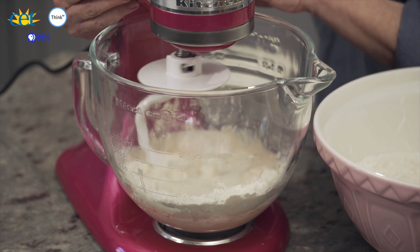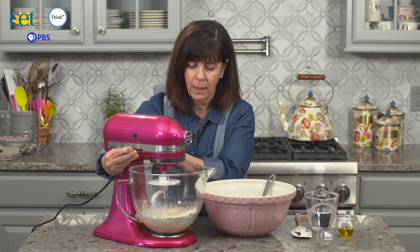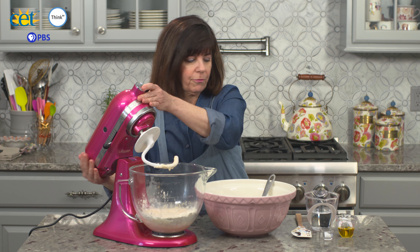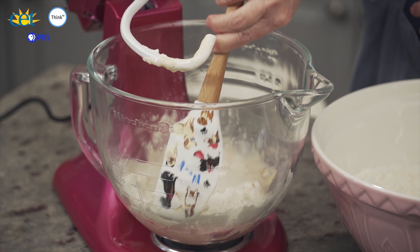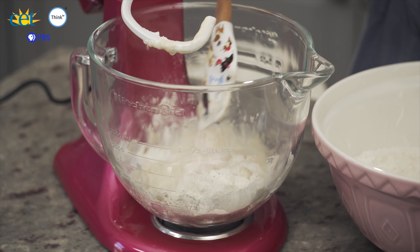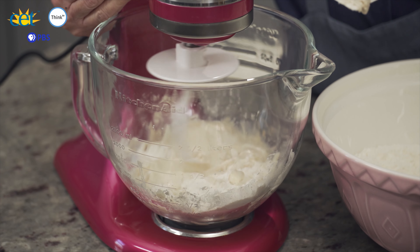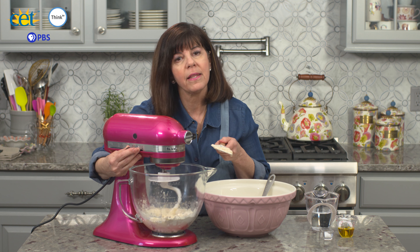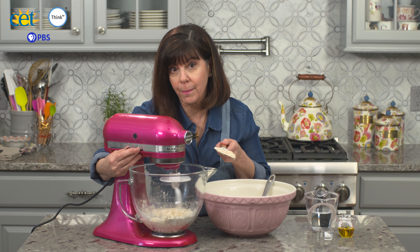It's pulling the flour from the sides, but I'm going to give it a little help with my spatula — get some of that flour down into the actual warm water mixture, help it along a little bit. I'm just watching for the flour to be incorporated. This is just our starter dough anyway, so we've still got lots more mixing to do.